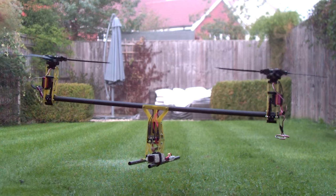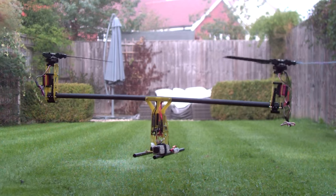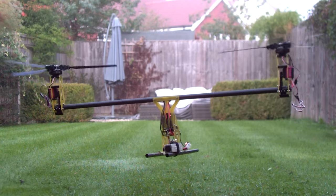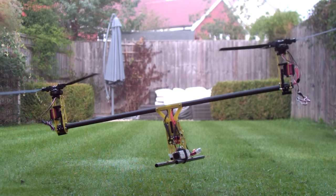Bear in mind, these vibrations are bending this 20mm carbon fibre tube like it's an uncooked spaghetti, and these tubes are very strong. I could go back to the old blades, but if such a small change in the blades causes such a drastic change in performance, then I hate to think what would happen once I get the fuselage on this thing.